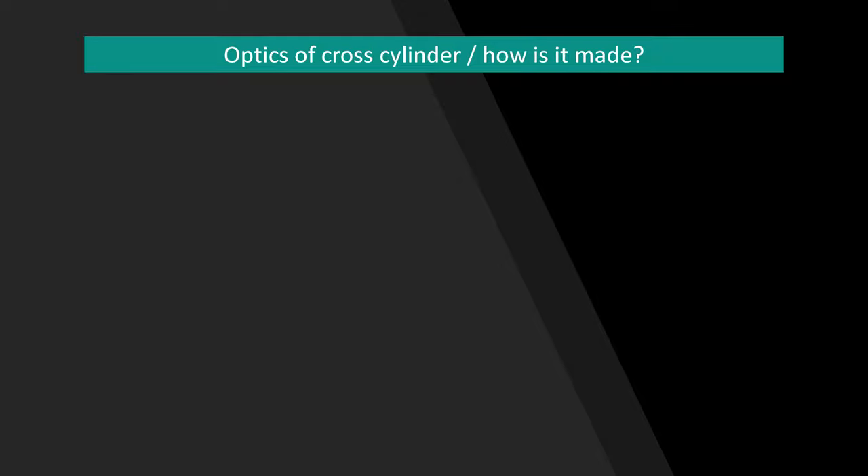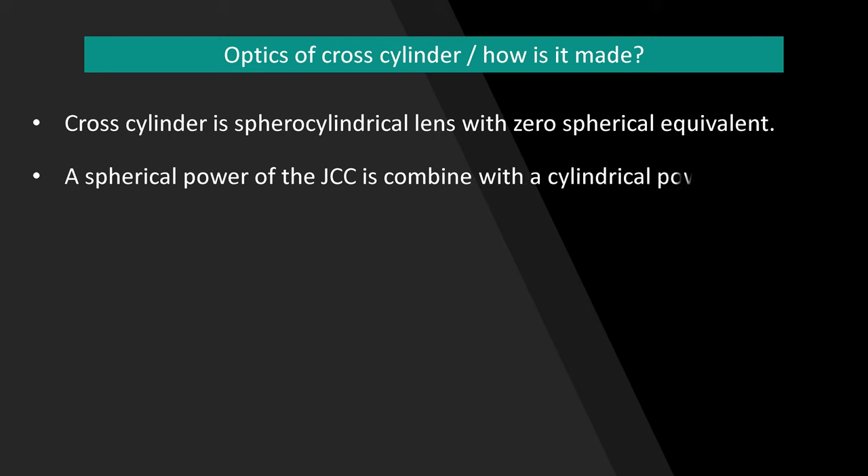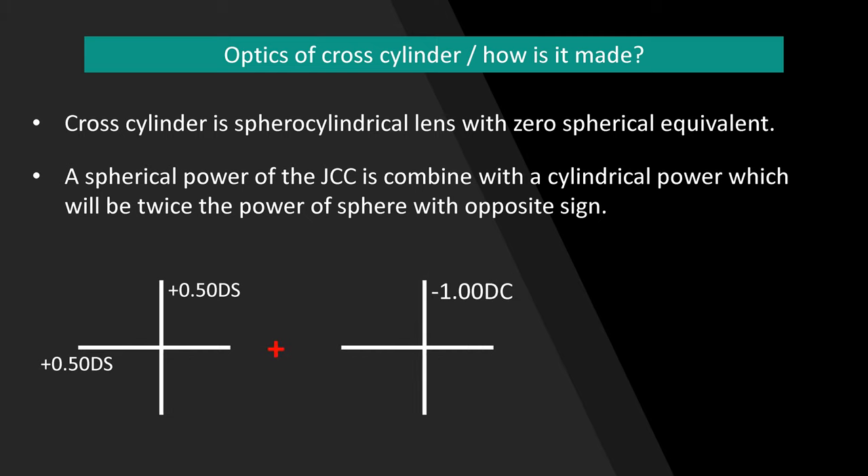A typical cross cylinder is made of a sphero-cylindrical lens which has zero spherical equivalent. The spherical power of the JCC is combined with a cylindrical power which is twice the power of the sphere with opposite sign. For example, plus 0.50 diopter spherical combined with minus 1 diopter cylinder results in a net power of plus 0.50 in one axis and minus 0.50 in the other axis, giving a spherical equivalent of zero.